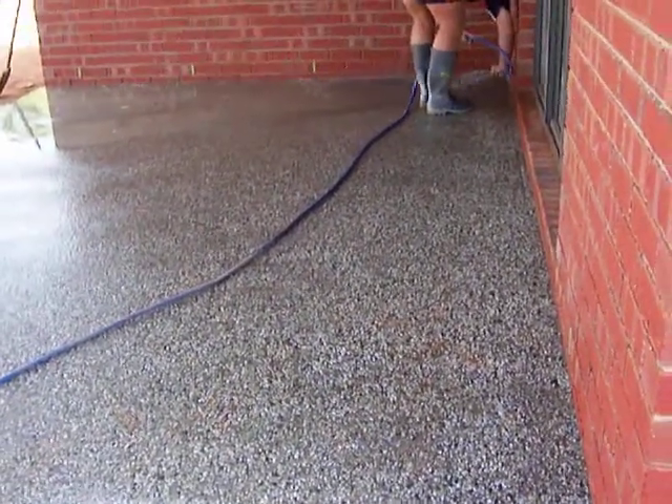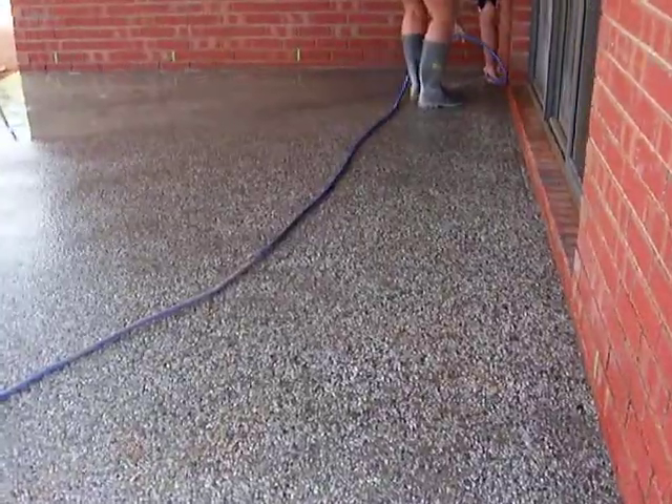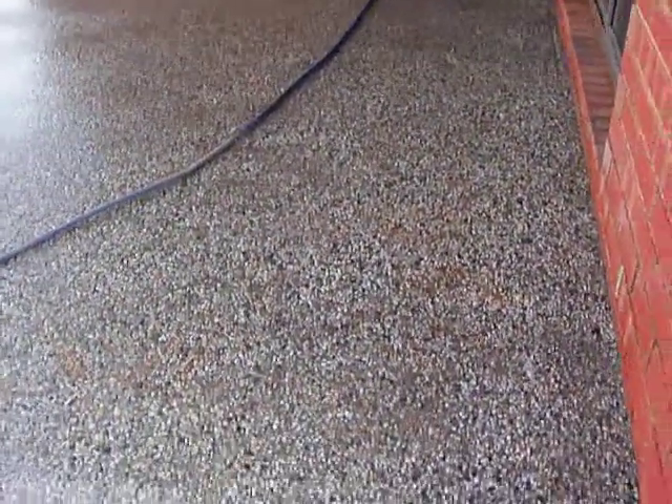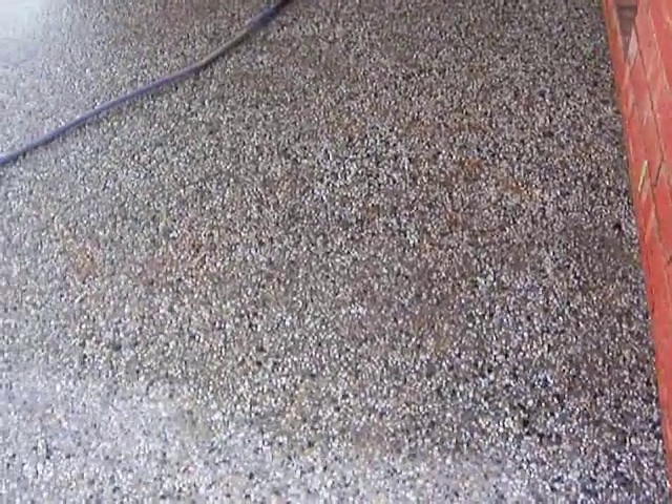G'day everyone, out here at lot 8 LMA Court where the concreters are just doing the pebble crete. As you can see here they've hosed off this side over here. What they do is get a really stony mix of concrete with small aggregate, small stone in it, and then they pour it like normal and screed it off like normal.